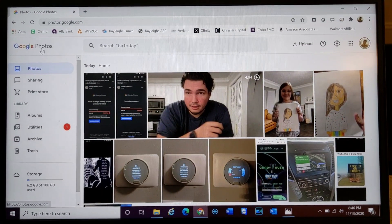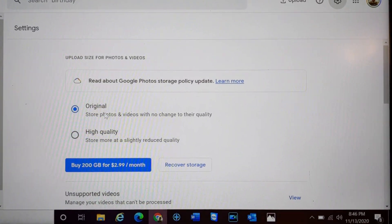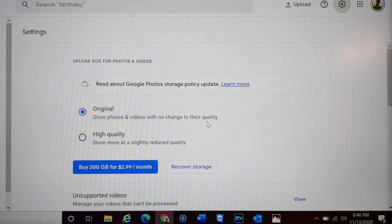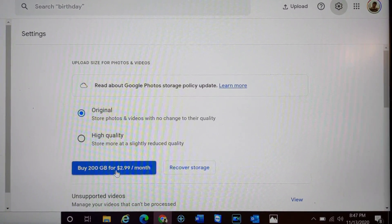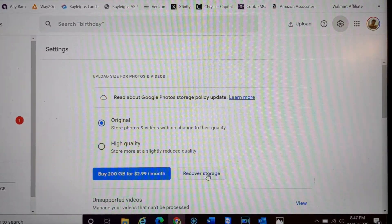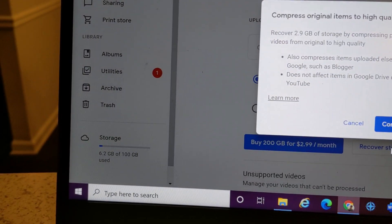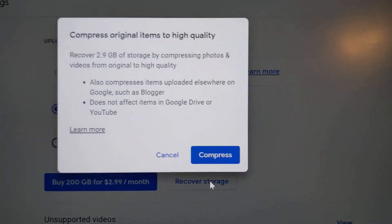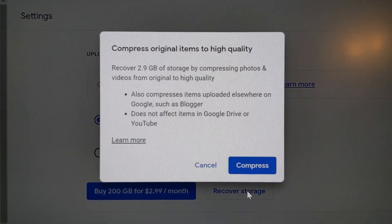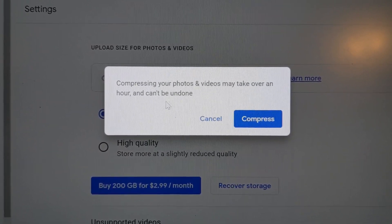I'm in Google Photos — you come over to your settings gear, and the very top option shows that I have everything set to store at original quality, so photos and videos are stored with no change to their quality. It's giving me the option to buy 200 gigs for $2.99, or it may be $1.99 a month — I don't remember exactly. But if I want to clear out some storage, I can click 'Recover Storage,' and it tells me it's going to compress original items to high quality. Right now I've only used 6.2 gigs of my 100 gigs, and 2.9 gigs of that is in Google Photos, so it will recover 2.9 gigs by compressing photos and videos from original to high quality. By just clicking this button it will do its thing.